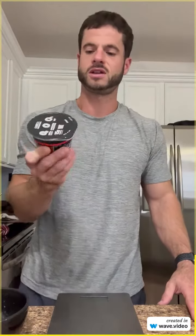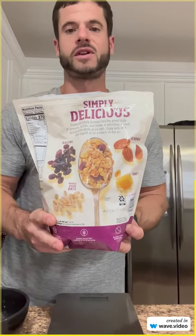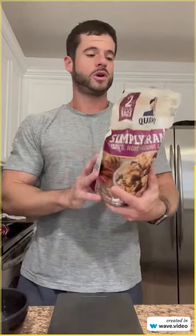Today I'm going to be having a snack. I've got my Oikos Greek yogurt — it's 15 grams of protein and only seven carbs. I'm going to top it with some Quaker granola, which has some lovely things in it, but on the back it says 68 grams is a serving size.